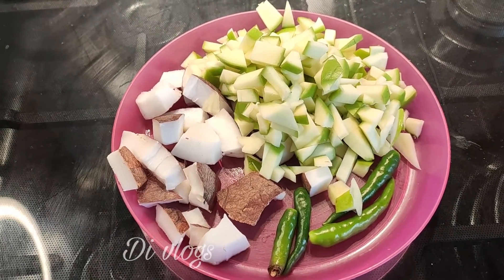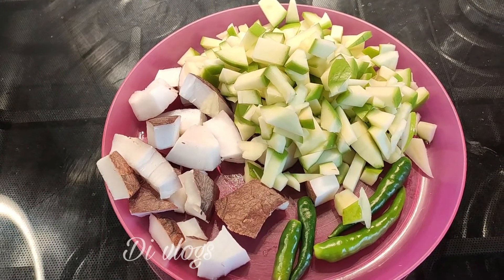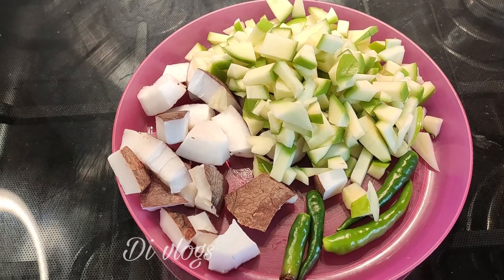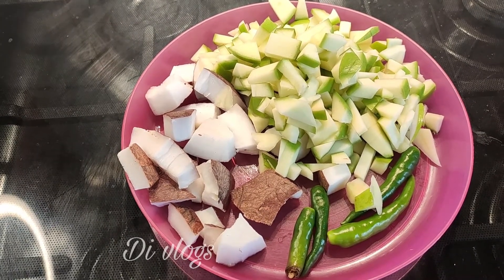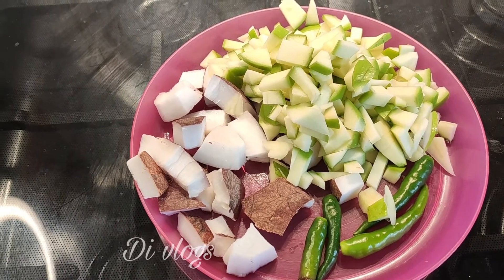There are a few things. I'm going to put a bowl in this bowl. You can use a little more ingredients. I have to put it in a bowl.